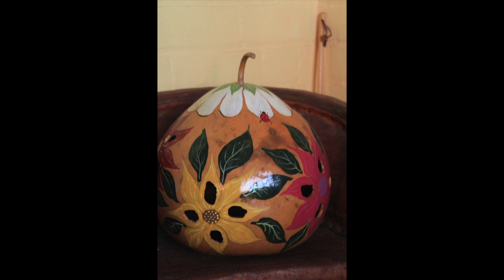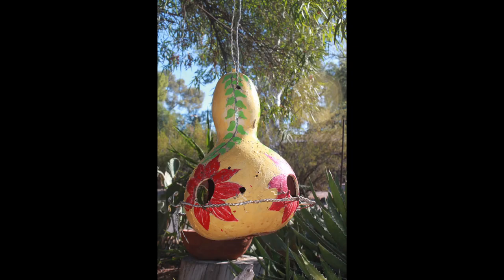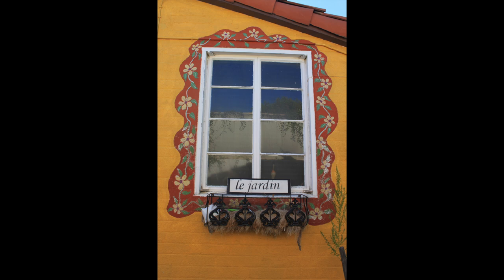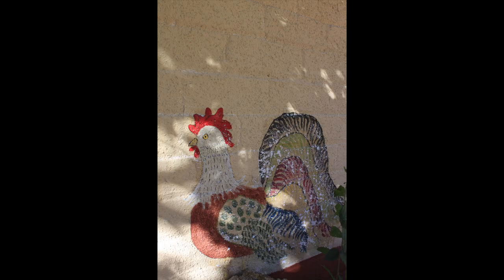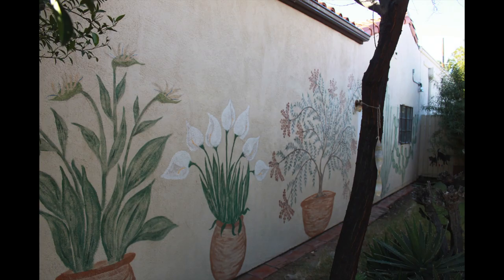I make containers, a lot of bird feeders, and I started painting the walls outside of my house and everybody liked it, so I started painting murals all over Tucson.